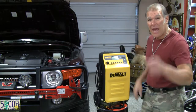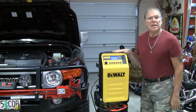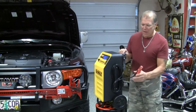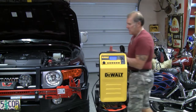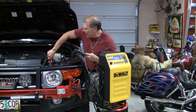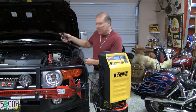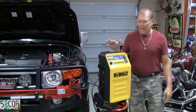We plug it in and it has a lot of functions and features. Let me plug it in and show you. Now once it's plugged in we're going to take the cables off on the side and hook it up to the battery on my vehicle. We know we're going to hook red to red which is positive and black to black which is negative. So now I've got it hooked up.